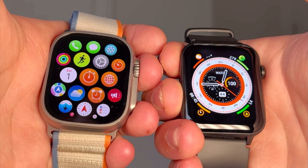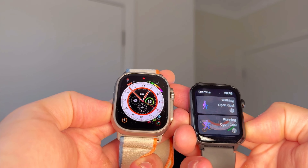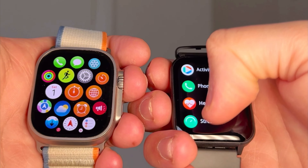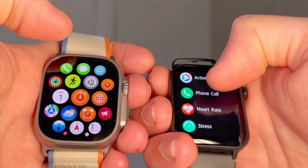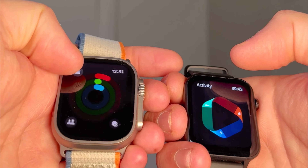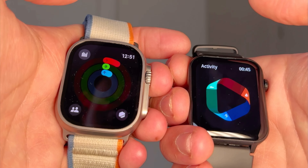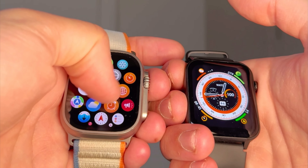I saw this on Amazon and bought it because I wanted to see if a cheap smartwatch even does anything. You can see it's got all the apps, and it does have phone connectivity — obviously only to Android because it is cheap. It's not going to connect to Apple, but you can do phone calls, messages, everything that the phone can do, to a degree.